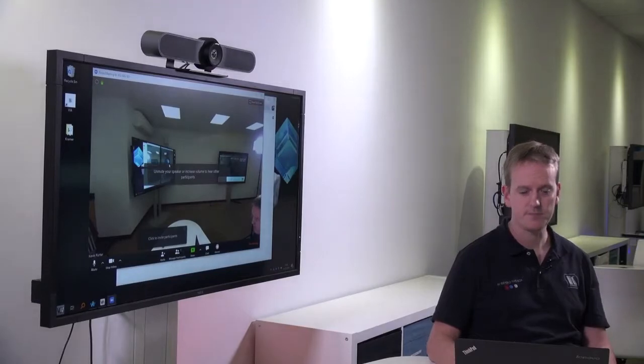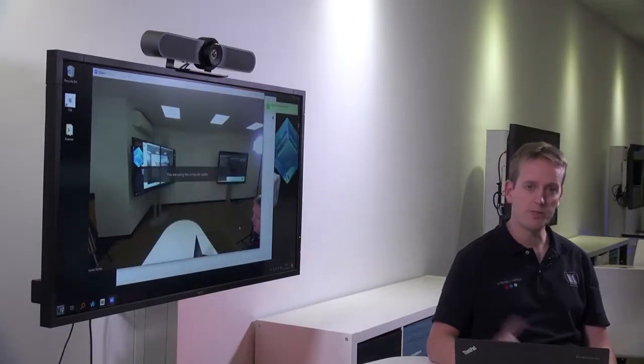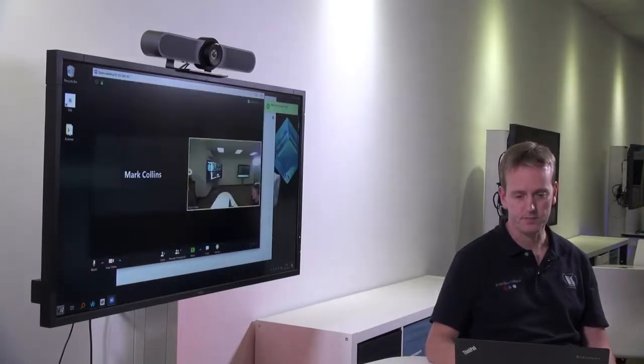You can see that the software has picked up the camera change. I'm going to invite a participant to the meeting, and audio will also be routed through the VIA into the Logitech Meetup. Hi Mark!